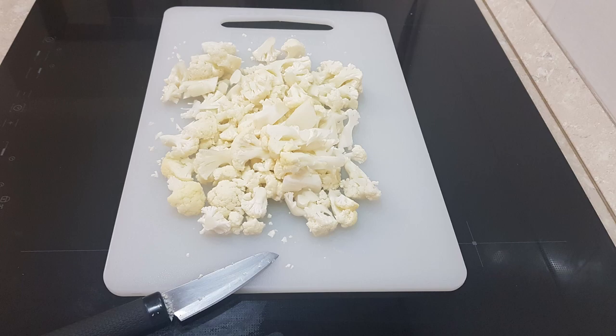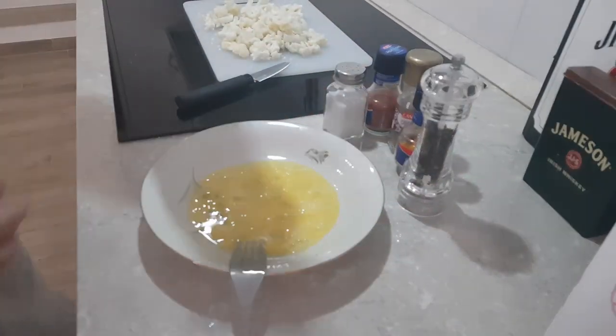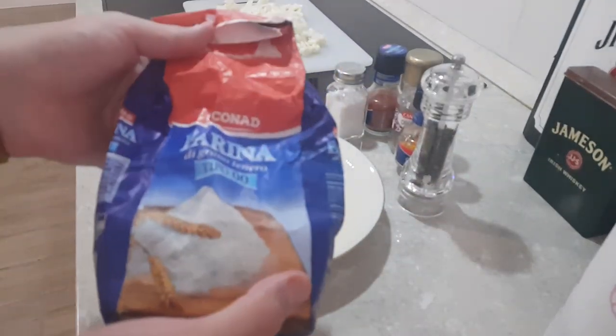Get about 200 grams of cauliflower and cut that into popcorn-sized pieces. Then get one egg and some flour and mix them together to create the batter.